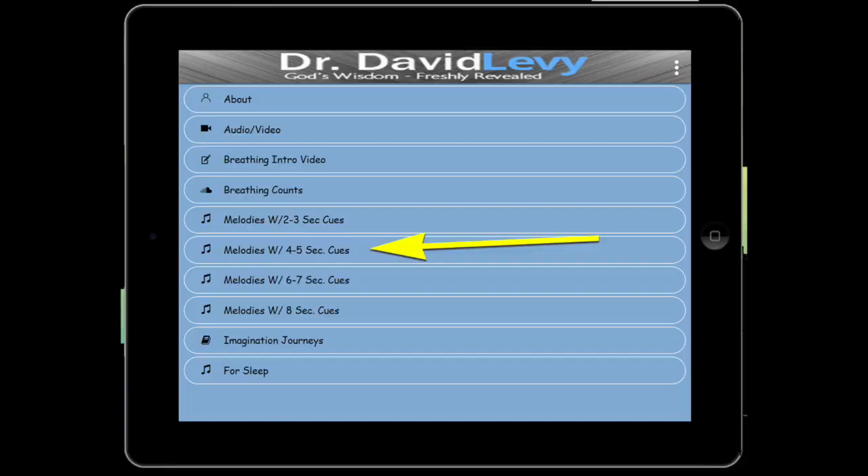This is designed so you put it on airplane mode, and you can put it next to your head. If there's somebody in the room or you don't want to make much noise, you can put it right next to your ear and breathe with this.